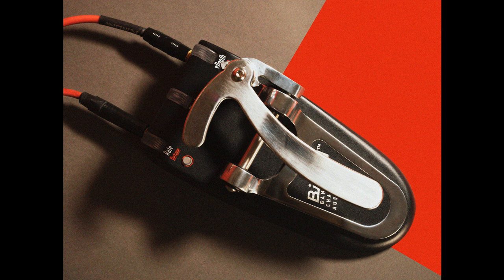Game Changer Audio and Fender's Bigsby pedal is finally available to buy. Welcome to Music Gears, where we bring you the latest info on new music instruments, software, and other gear from around the world.